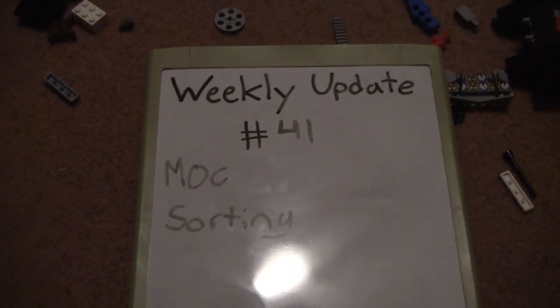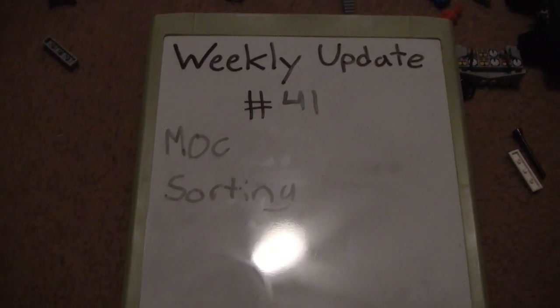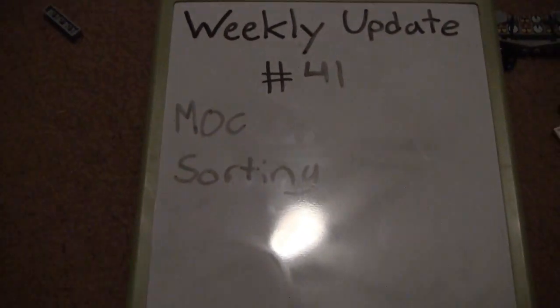Welcome viewers, this is Danny from Legobuff Productions here with another weekly update. Today I'm going to talk about my MOC and some sorting.